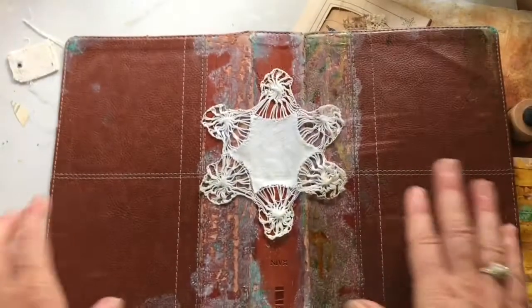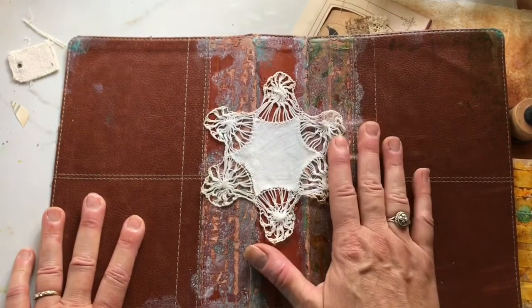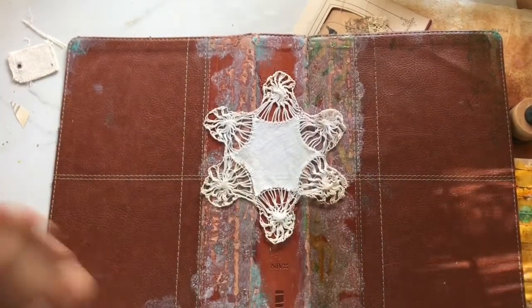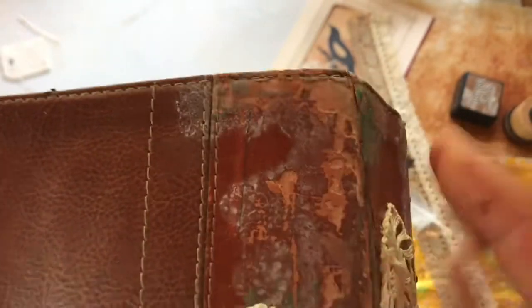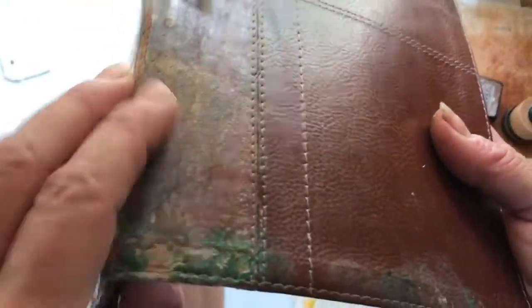I'm using a Bible study cover — this was a Bible study book, probably 15 to 20 years old at most. It was leather and stitched. The inside was completely trashed so I gutted it, but I really loved the grain and how used it was. The spine had really seen better days — it was all flaking off. So I put on some gesso, then some alcohol inks and patina paint, just to protect it so it doesn't flake anymore.